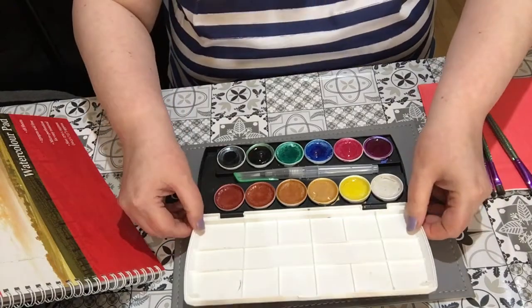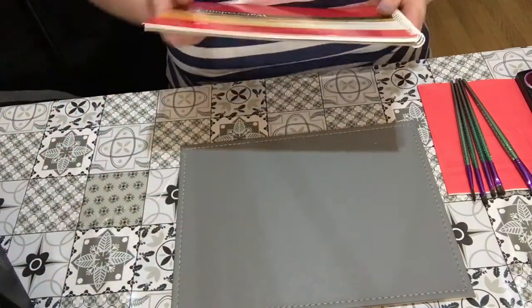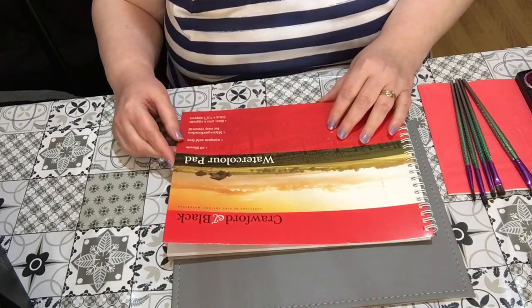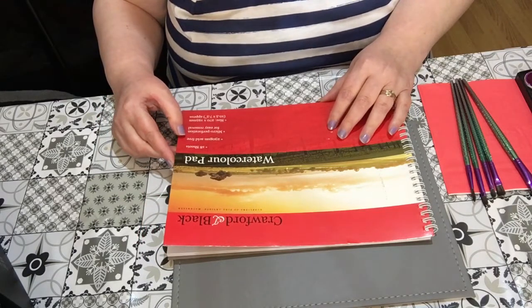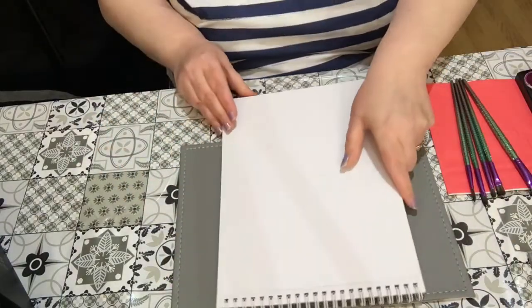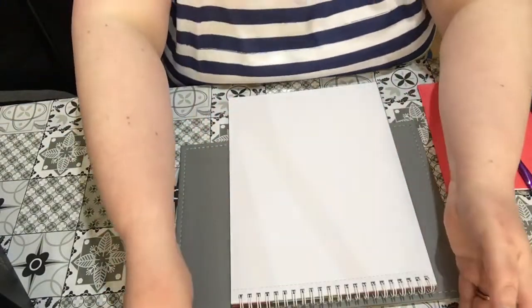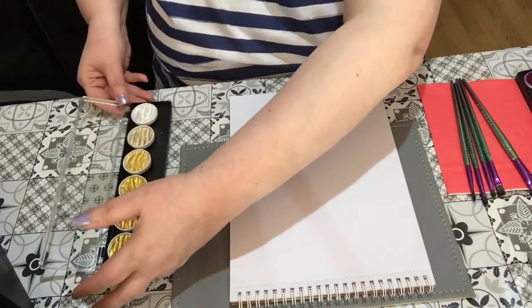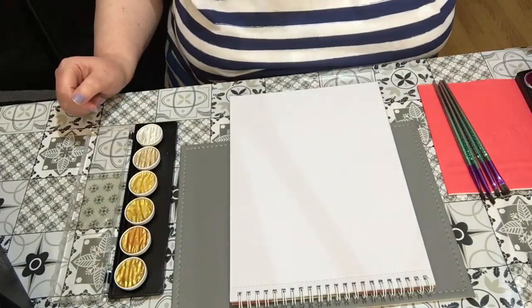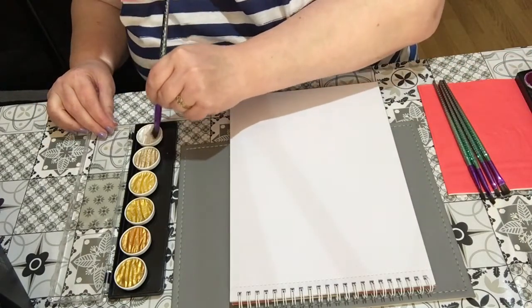I've just got some scrappy watercolor paper — this is the Crawford and Black 230gsm acid-free. I'm just going to use a piece of this to show you the swatches. I'll use a bigger brush.